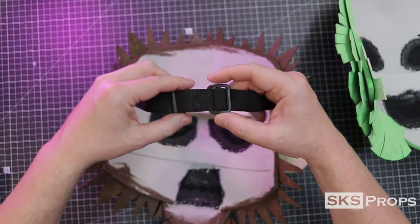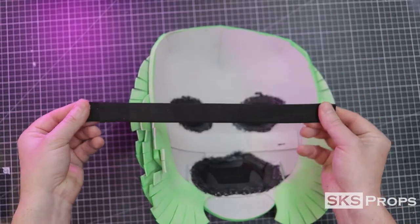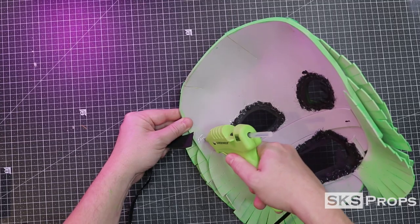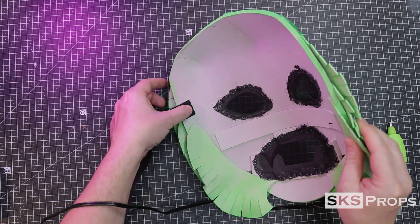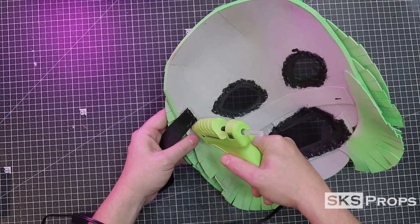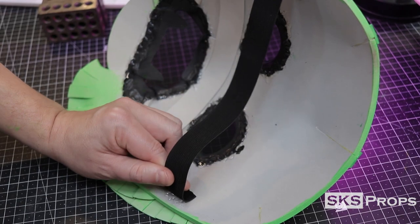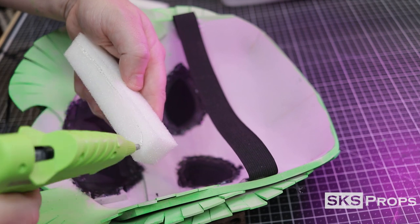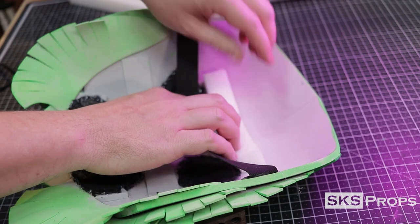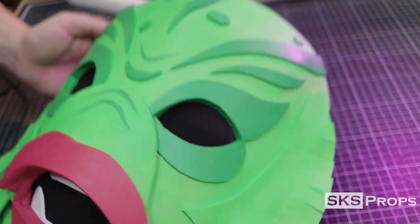Now it's time to strap the mask. In my other videos I use tri-glides to make the strap fully adjustable, but if you didn't want to be that complicated you could just use a single strip of one inch elastic. The elastic is cut to 12 inches in length, then hot glued on the side of the mask slightly above the eyes. Once the hot glue is cooled the same thing is done to the opposite side, and then a small piece of upholstery foam is pressed into the forehead. This will slightly move the mask away from the face and make it more comfortable.